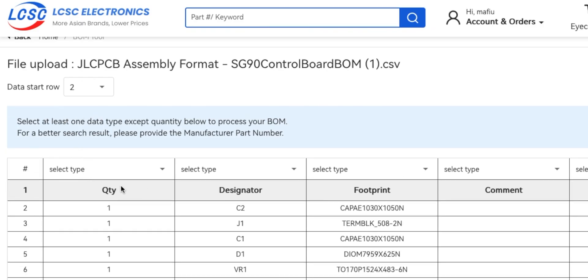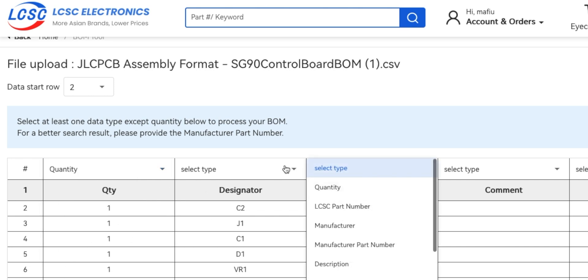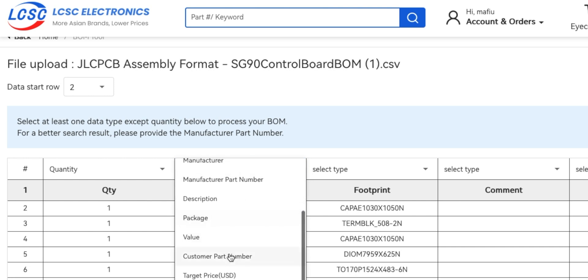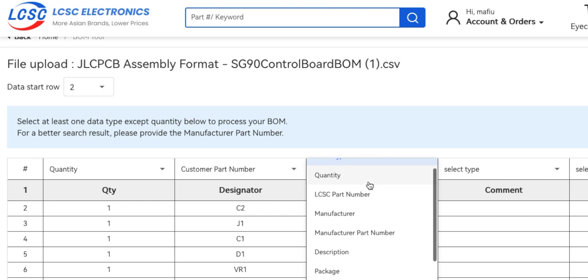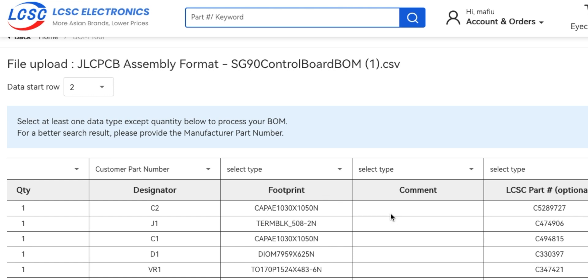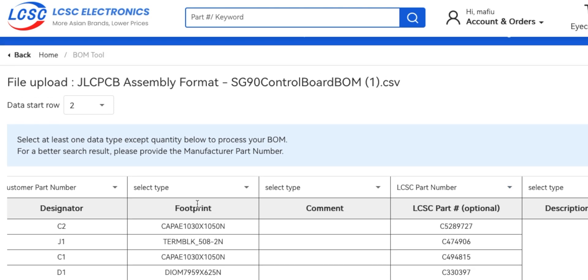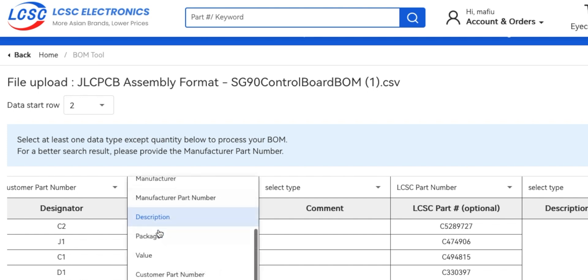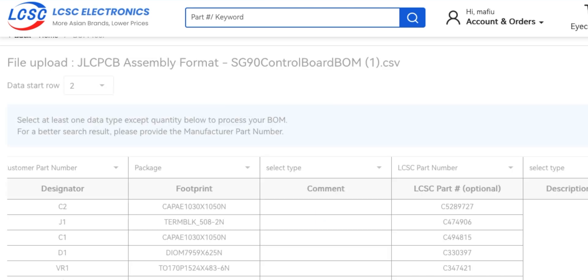This is an import so we've got to make sure we get the columns in the right order. This is the quantity. The designator could be customer part number. Footprint — does it say footprint? No. But he's got the LCSC part number so that can be LCSC part number. Probably don't really need the footprint — I suppose that's description. Footprint is probably the package. All right, go next.